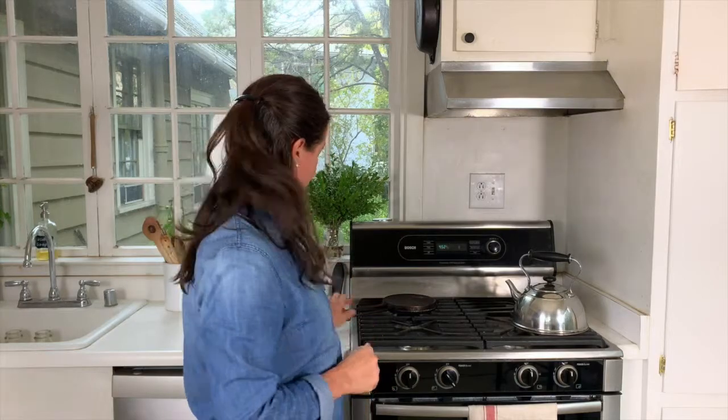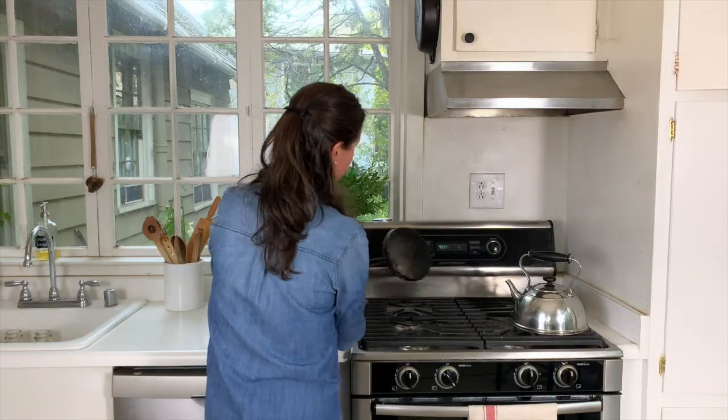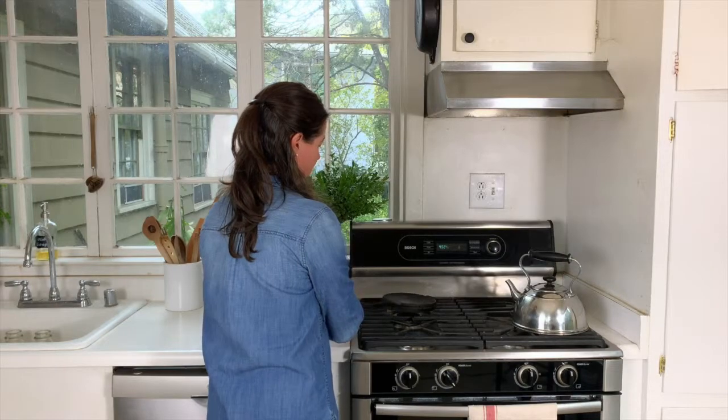My waffle iron is heating up. I'm going to turn it to the other side so that both sides are heating. This will probably take a while so we'll just let that sit there. In the meantime our sourdough batter is going to sit here.